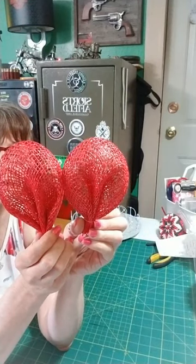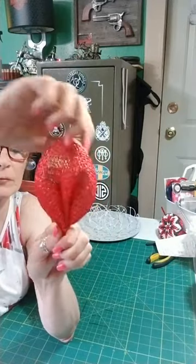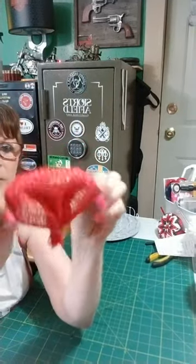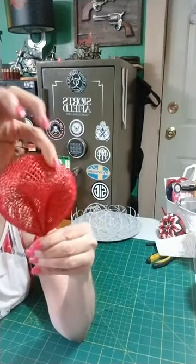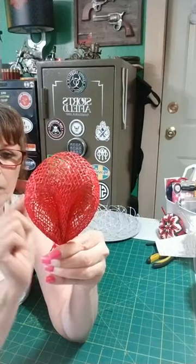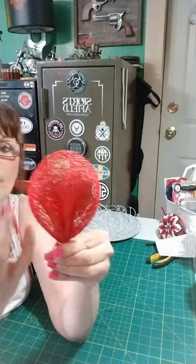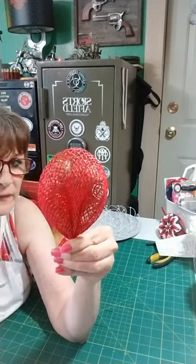Look — my two petals are pretty much the same size. You can shape the petal however you like: more elongated, or more round — whatever you want. The nice thing about poly burlap is it gives you a little more play so you can shape it.